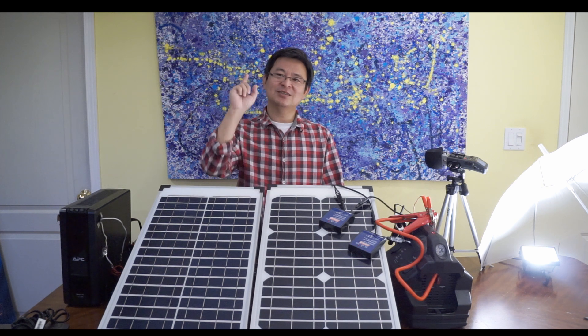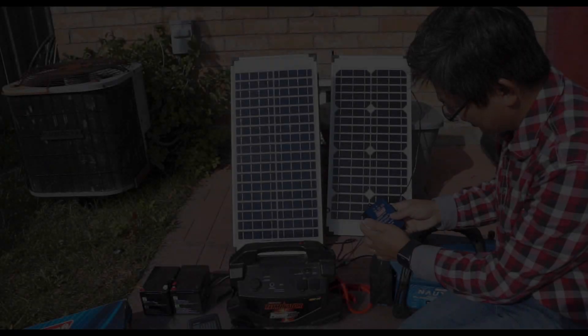Before I do that, just have a look at the video attached to this video, where I go outside and show you how I actually plug it in. All right, thanks for watching. I'll see you next time at EducateTube.com.